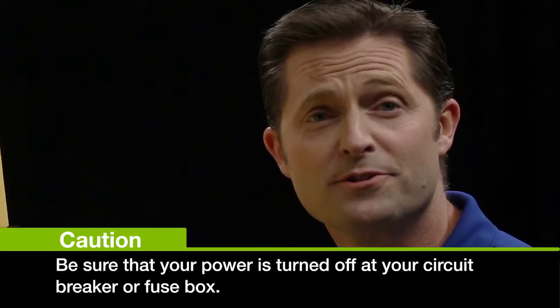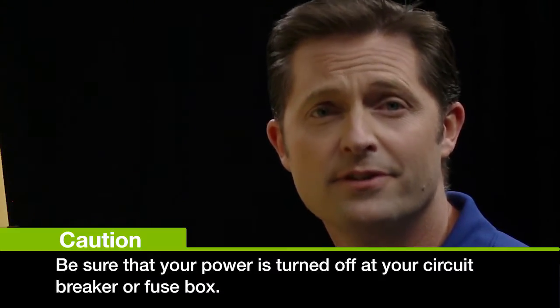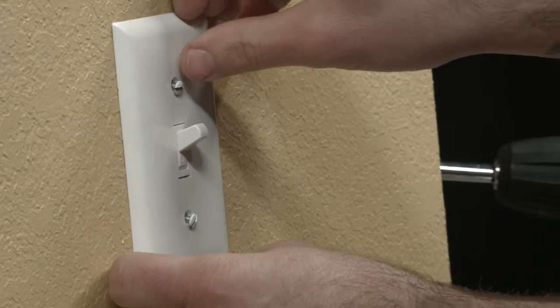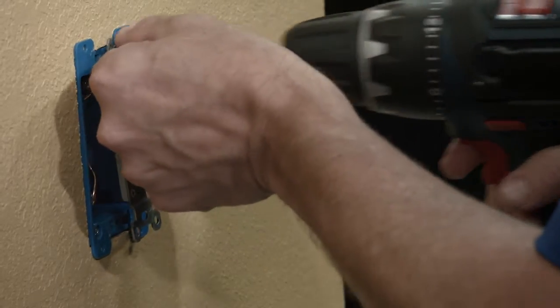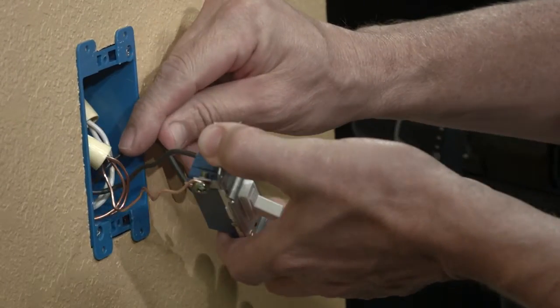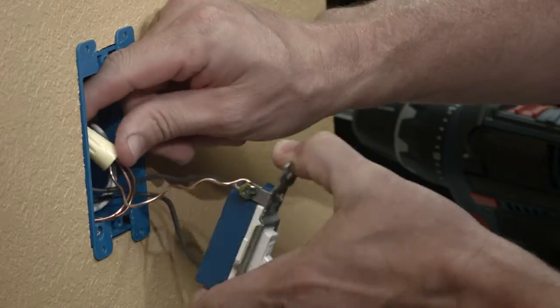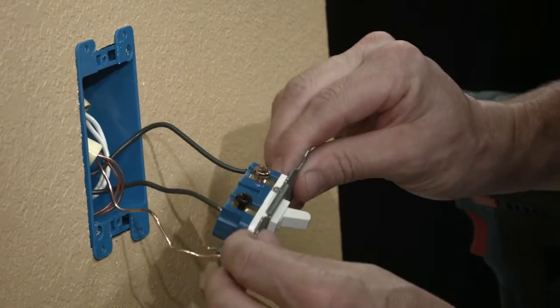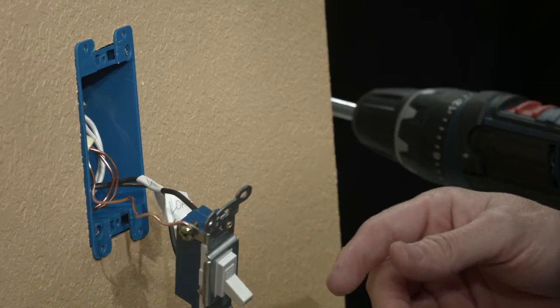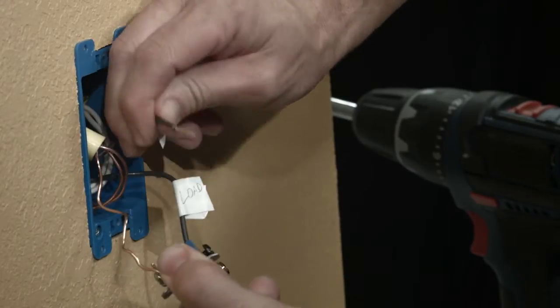The first step to installing your switch is to shut the power to the circuit off at the circuit box or the fuse box. Now remove the wall plate. You can remove the mounting screws. Now carefully remove the switch, making sure you don't disconnect the wires in the process. You should see three terminals: line, load, and ground. At this point you should label all of those wires. Once labeled, you can carefully remove the wires from the device. If they're plugged into the back, just turn them back and forth and they'll pop out.